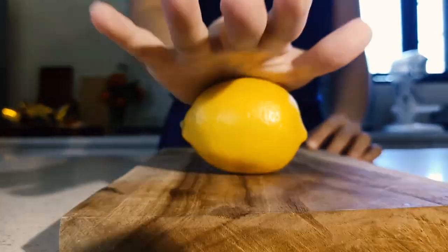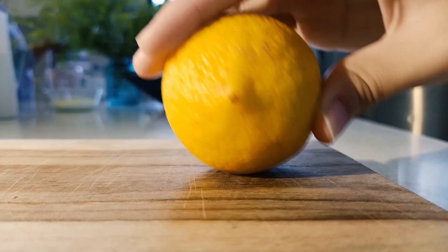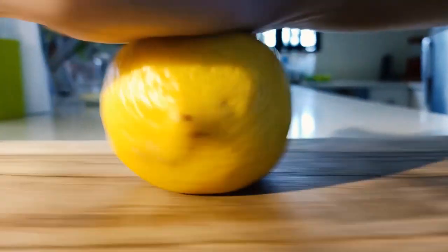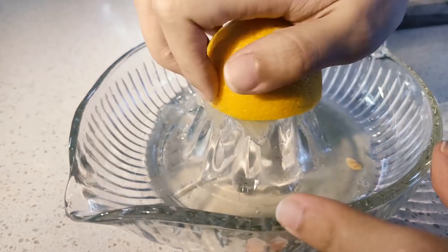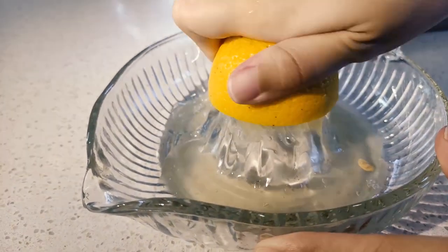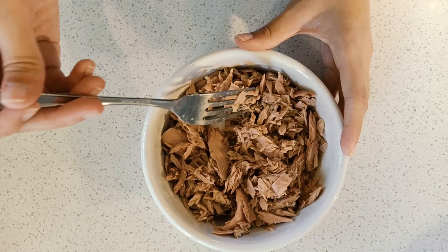Before we slice the lemon, what we like to do is roll it so that all the juices come out. Just use the palm of your hand and push down. Now let's put it on the chopping board, slice it in half, and juice it. Once we've gotten all that lemon juice out, we can pour it all over our tuna to get that fishiness out.